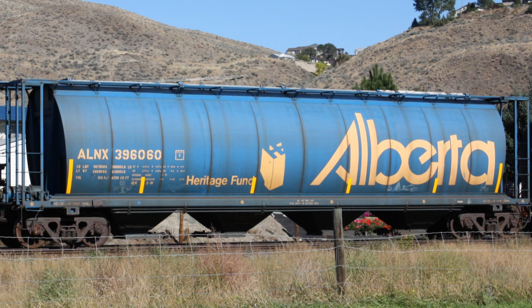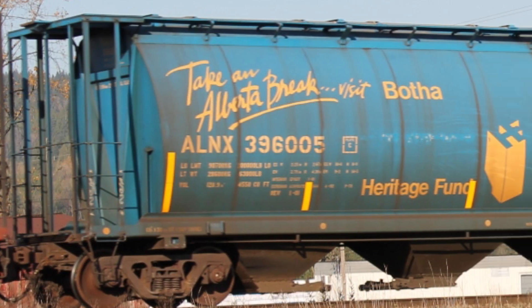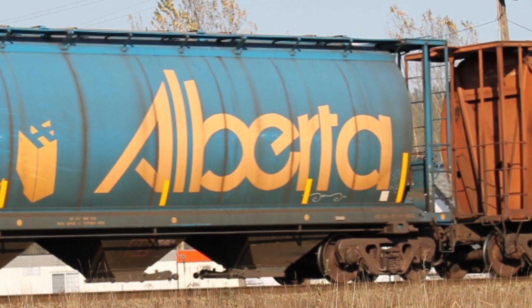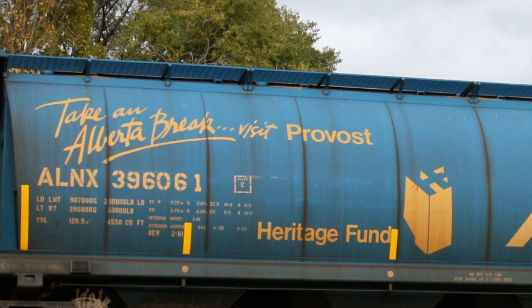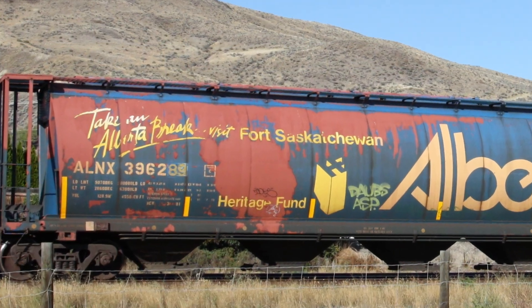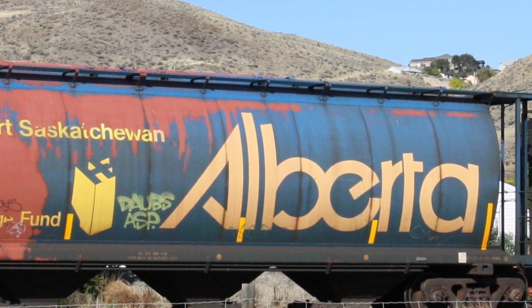You can get a decent finish using a rattle can if you know what you're doing and are careful. I've chosen to model an Alberta government grain car. The government bought a thousand of these grain cars in the 1980s to help with the car shortage facing Canadian railroads. In all, about 18,000 cars were built, mostly for the government of Canada, but Alberta and Saskatchewan each contributed fleets of a thousand. The Alberta cars are instantly recognizable by the large logo on the side, and many were used to promote tourism with the slogan 'Take an Alberta Break' and the name of a community on the car side. The car I've chosen bears the name of Fort Saskatchewan, a city of 25,000 people near Edmonton, and it's in an advanced state of paint failure.